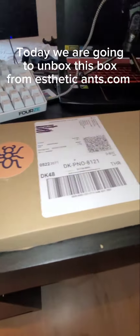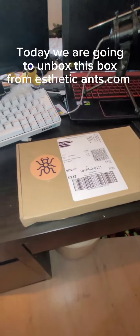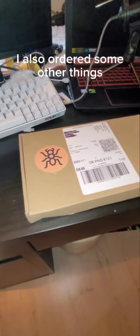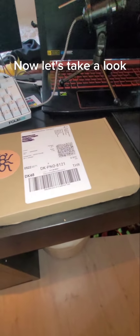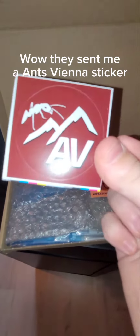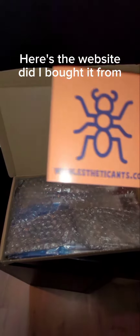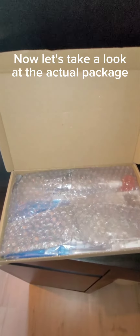Hi guys, today we are going to unbox this box from aestheticants.com. I ordered two queens so it's going to be fun. I also ordered some other things. They sent me ants via the sticker, and here you can find Aesthetic Ants. Here's the website that I bought it from — now let's take a look at the actual package.